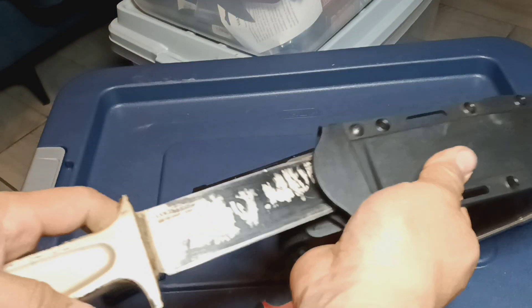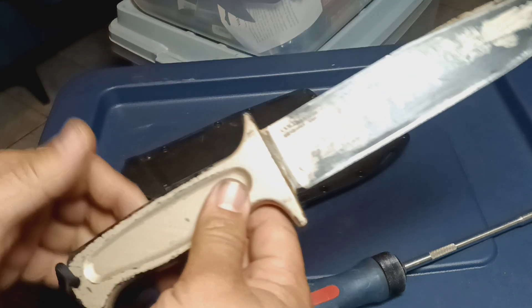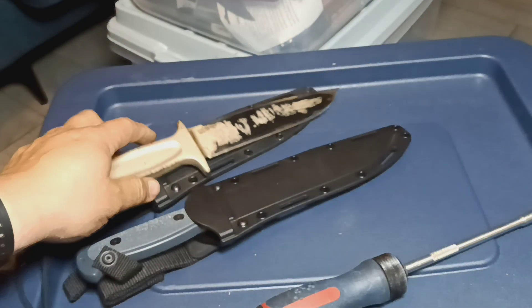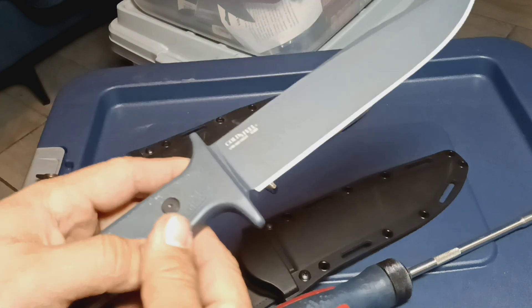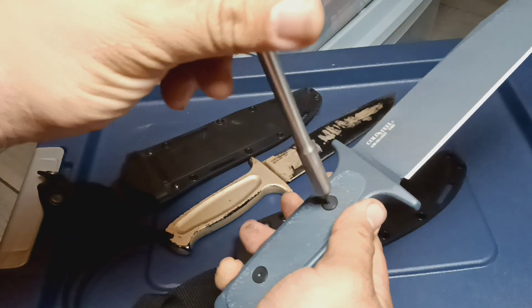Hey, what's up YouTube? We have the Cold Steel Drop Forged Survivalist from Cold Steel. I have two of them — the one with the solid handle and the one with the hollow handle. And we're going to find out if it does have a hollow handle right now.